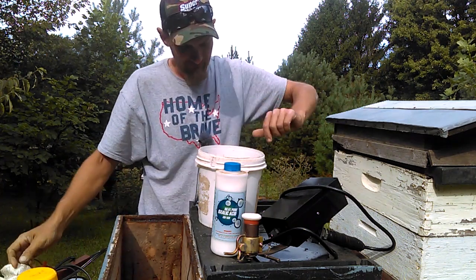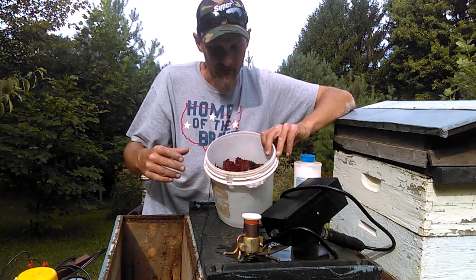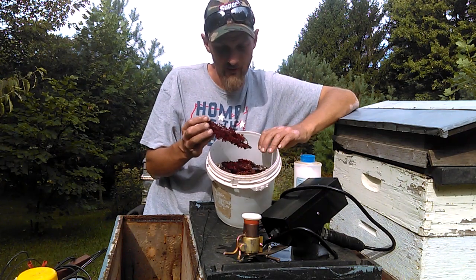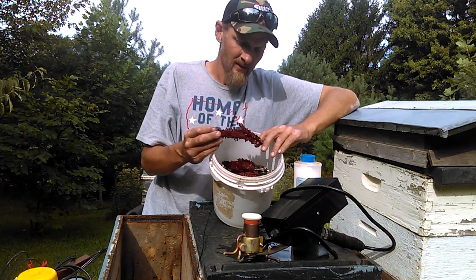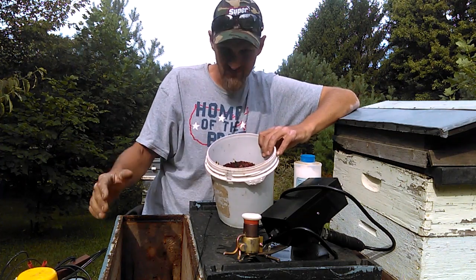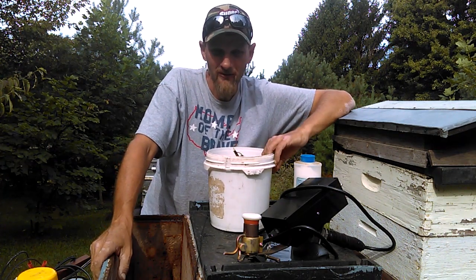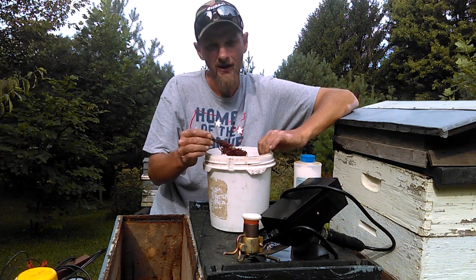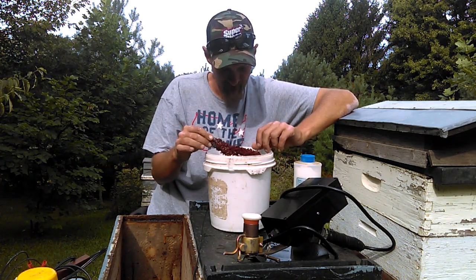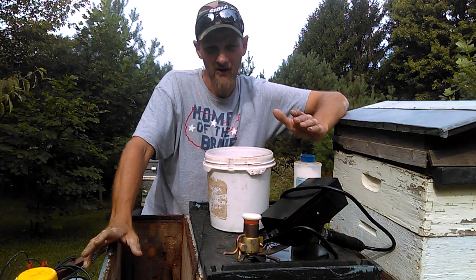Back here I have something a lot of people speak very highly of and I've always been curious about — sumac berries. I've been told for years that if you put these in your smoker and smoke your bees with it, mites just drop like crazy. I haven't experimented with it yet, but over the next couple of weeks I'm going to smoke some bees with the sumac berries, see what kind of mite drop I get, and produce a video sharing the results.